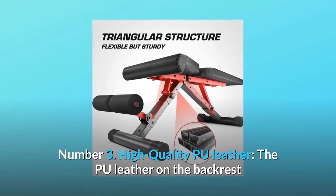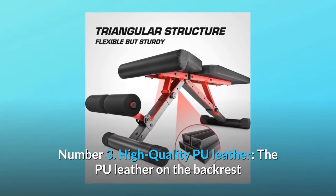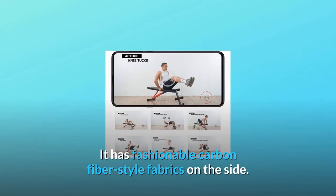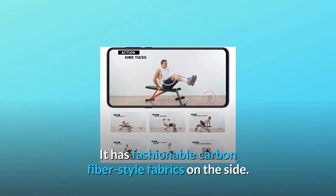Number 3: High-quality PU leather. The PU leather on the backrest and base is non-slip, durable, and comfortable. It also has fashionable carbon-fiber style fabrics on the side.